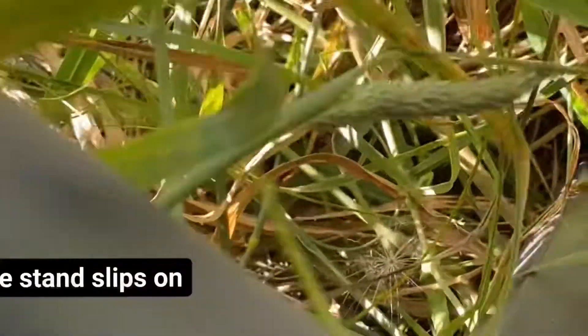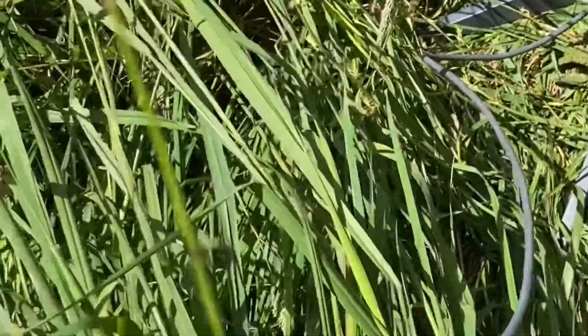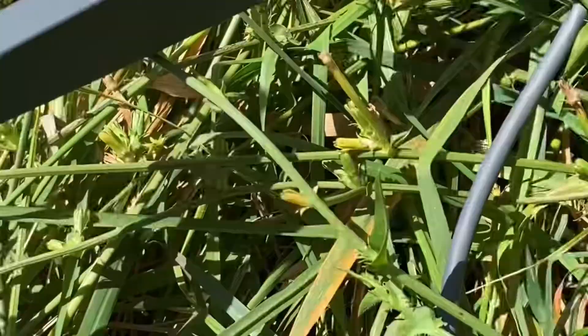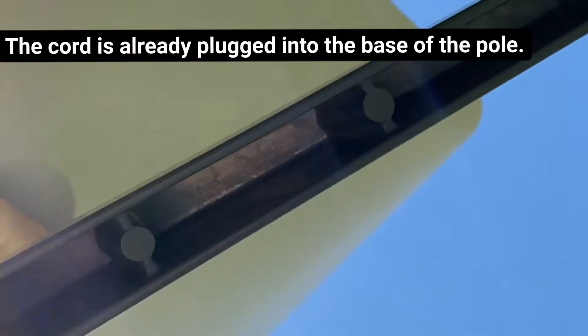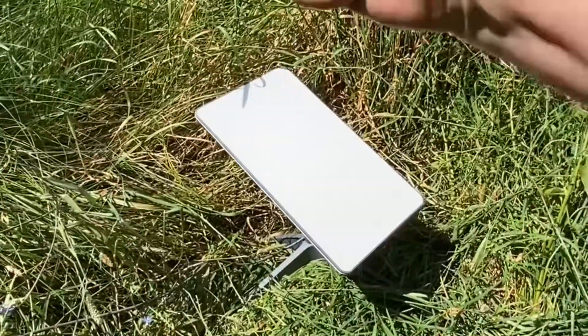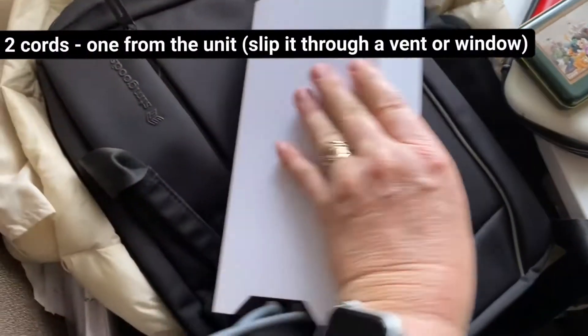It seems pretty simple. The wire is kind of in the middle of it but was already plugged in. I just had to slip this on and that was it — just feed the wire through and attach it to the modem.